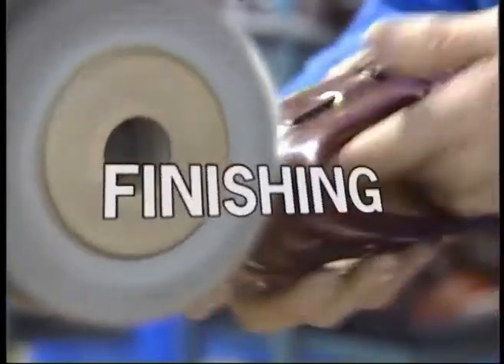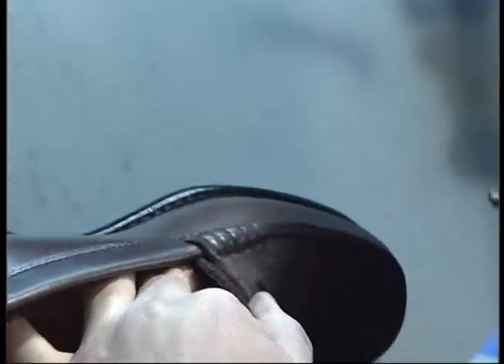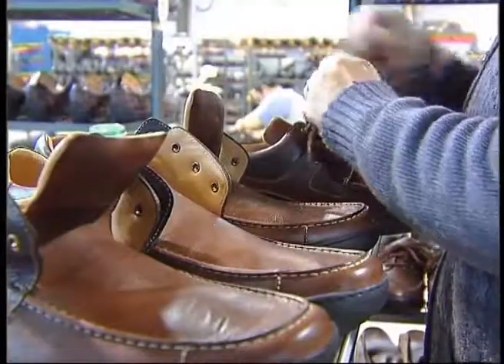Finishing is the name given to the section in which the final operations of the shoe are made. The finishing is made with the purpose of assuring the best treatment for the surface of the shoe, to improve the visual aspect of the product, and to turn it more attractive — either visually or to the touch.